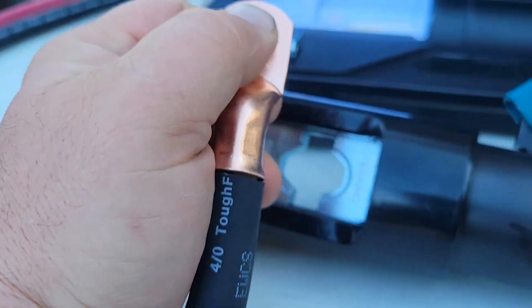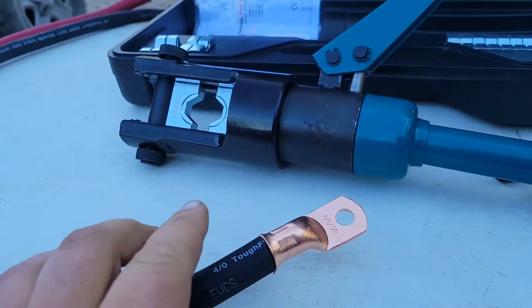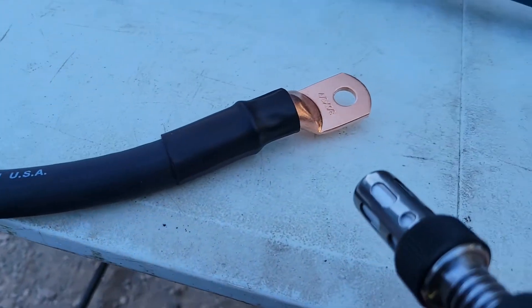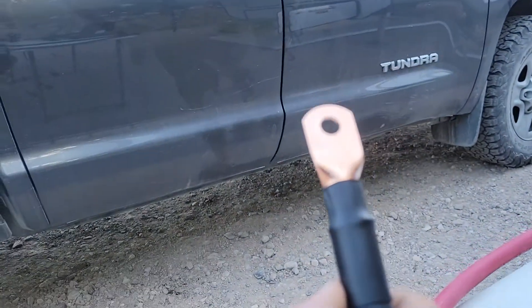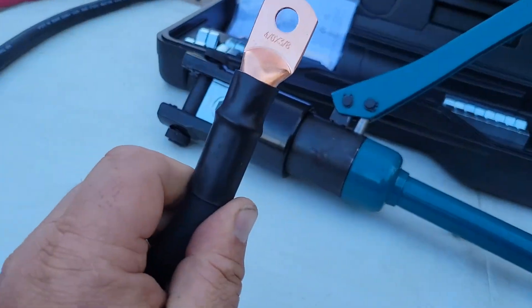Super strong. Can't really pull it off there, so I'd say that's permanent. The next step is we'll put a heat shrink end on that. And there is your finished product. Looks pretty good.